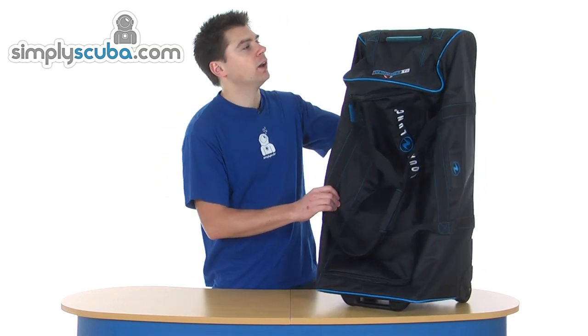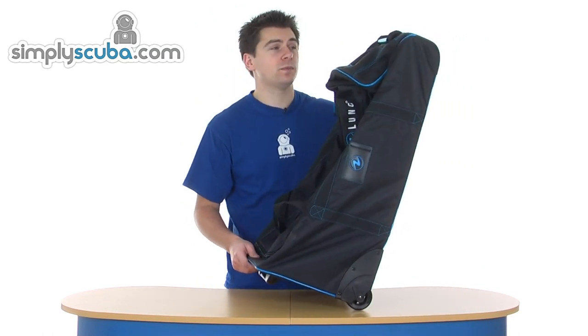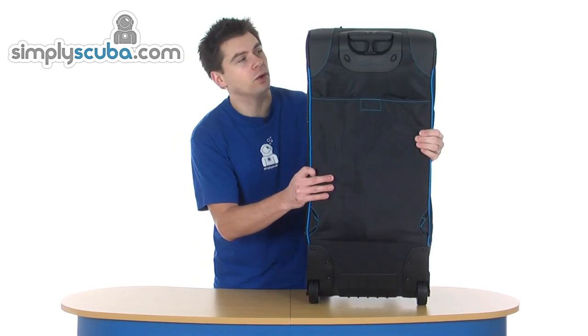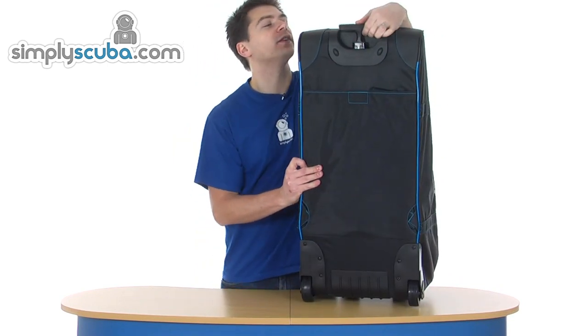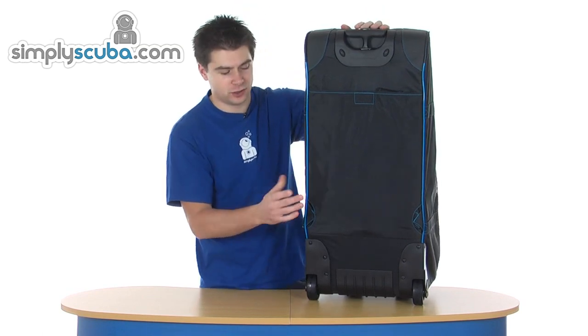Loads of features. It's great for the airport. And then on the back, we've also got an extendable telescopic handle — aluminium, so it's obviously nice and lightweight.